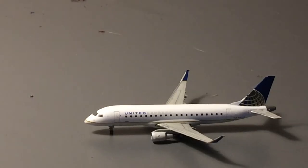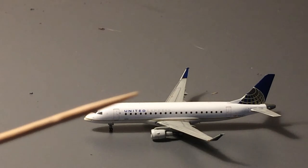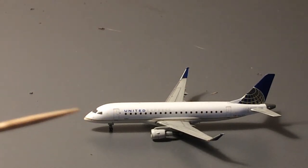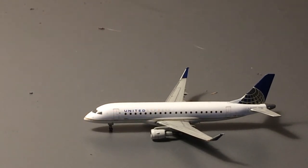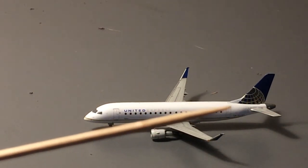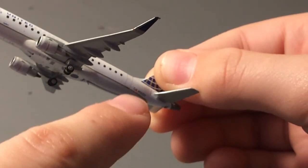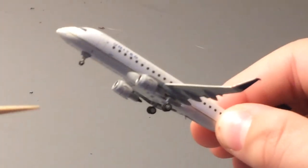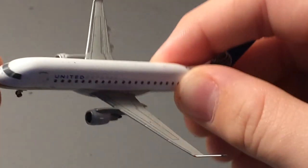Starting off with the details on this model: you have the cockpit windows, the L1 door, old United Express titles, the SkyWest logo, engines, and the winglets which are blue with a golden stripe on the bottom. The windows are here — oddly, the E175 doesn't have emergency exits, which is quite weird. You have the L2 door, an American flag, the registration which is November 163 Sierra Yankee, and the old United globe tail. The old bottom of United's fuselage has a golden stripe with tan on the bottom.